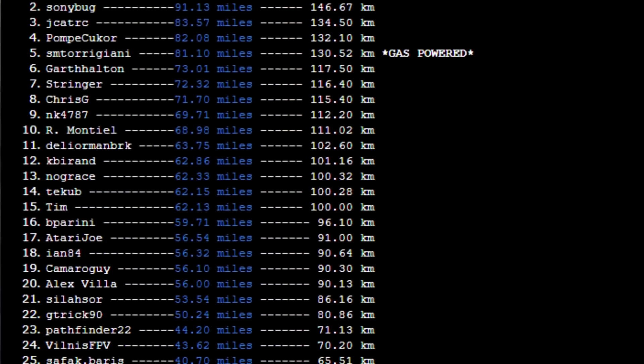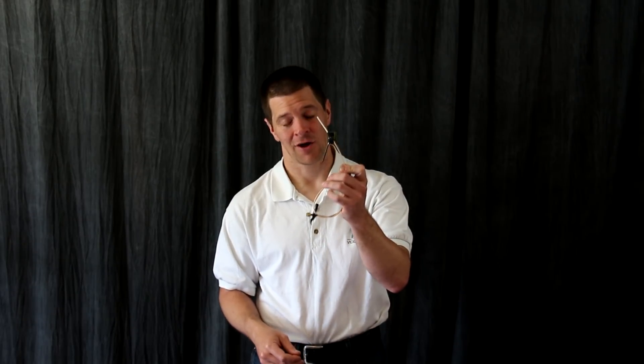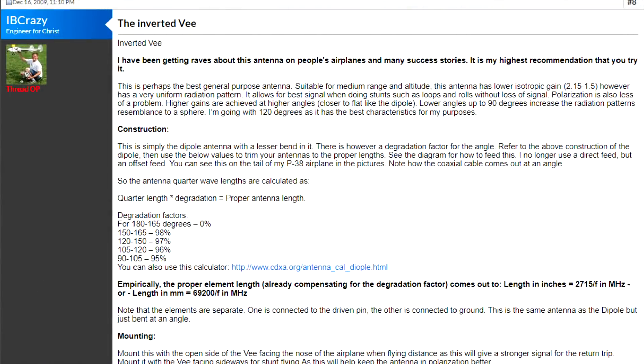Hi, I'm IB Crazy, and back in 2009 when I first started FPV, long range was all the rage of what everyone was talking about, and thus range records were being set and broken on a weekly basis. But many pilots, including myself, were very frustrated with our video links. We needed a solution to push us further, and thus I introduced this antenna called the inverted V, and inadvertently started an antenna revolution.